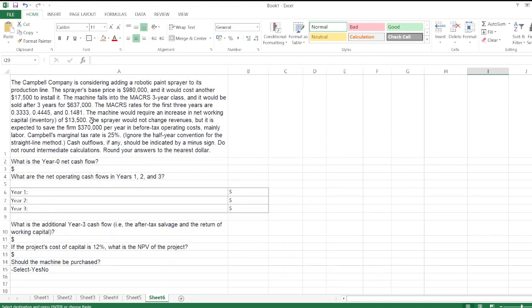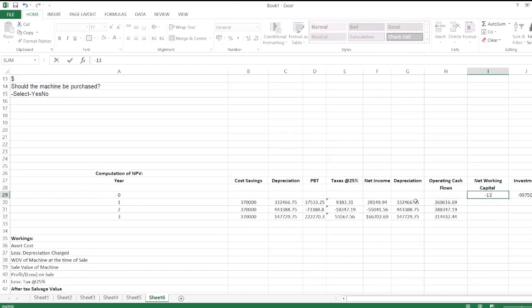Net working capital: the machine requires an increase in net working capital of $13,500. In year zero, this is an outflow (investment), and in year three it will be recovered, so it appears as a positive number in year three.